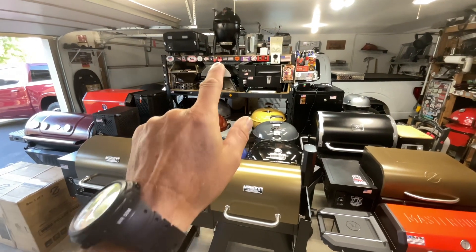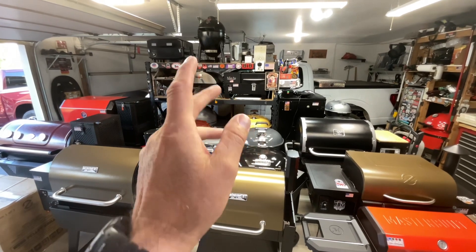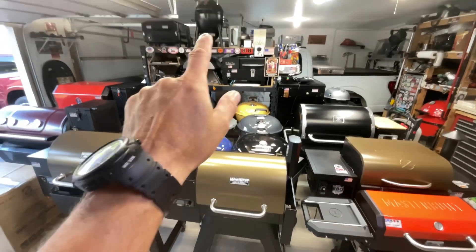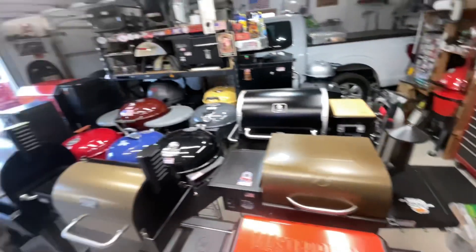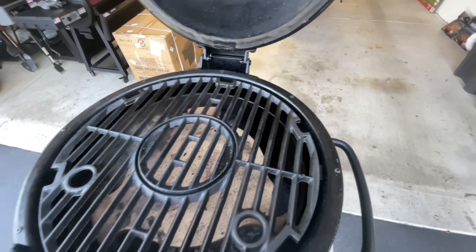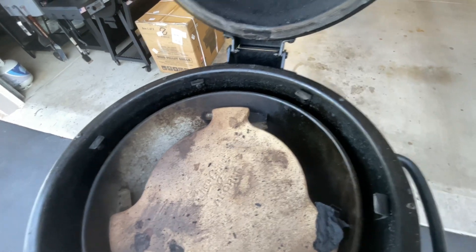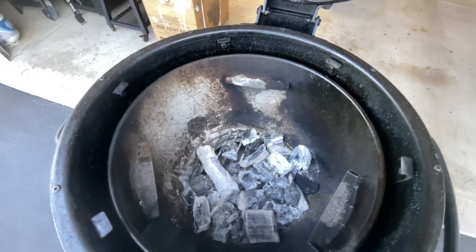The Acorn Junior, folks, from Char-Griller. If you're looking for a smaller Acorn kamado — cast iron, double insulated — it can sear like crazy. A few people have asked me if you can really do indirect on that small kamado. You can, because they actually make a stainless steel plate that's removable, giving you the opportunity to do low and slow indirect. Take that off and you've got some lump in there, double insulated with an inner fire box.